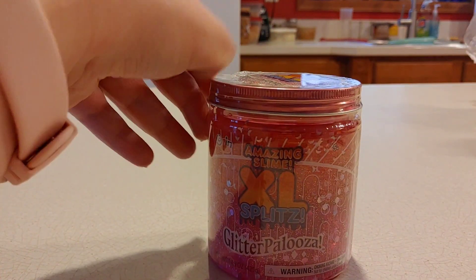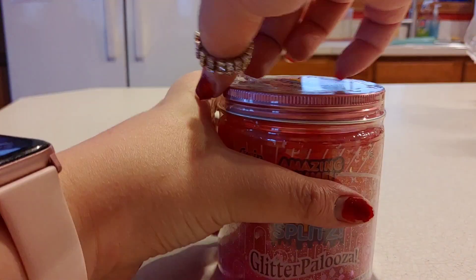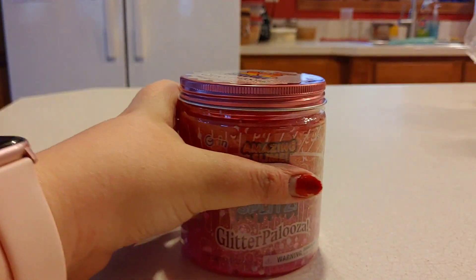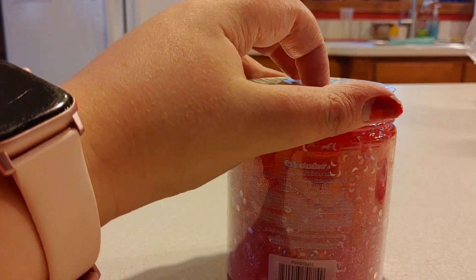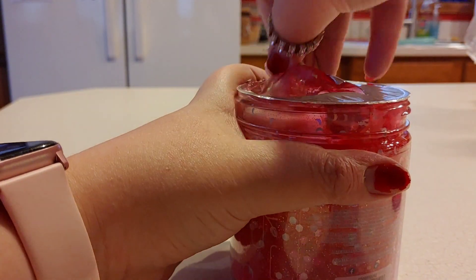This next one is the Amazing Slime XO Splits Flitterpalooza, and I've reviewed a few of these before. This one also kind of looks like a Valentine's Day slime — it's not supposed to be, I don't think — but it's kind of cool since Valentine's Day is coming up soon.